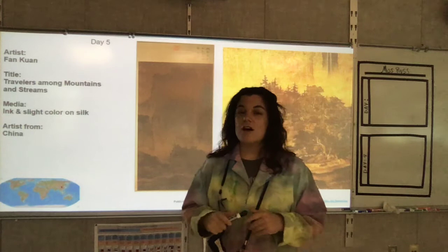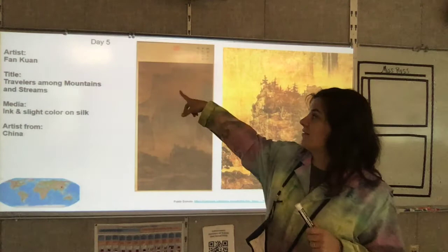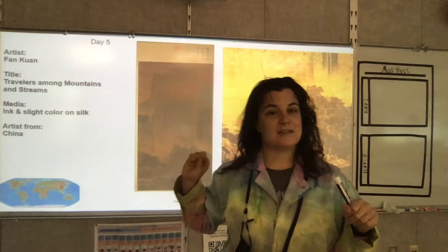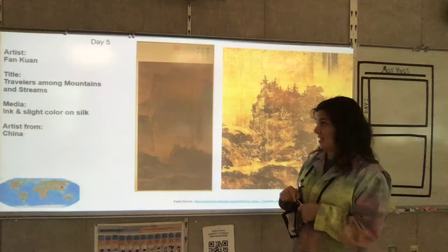Our art this time — I told you last week that it is going to connect — because many people think that Crystal is inspired by this artist. This artist's name is Fan Kwan. Miss Russ does her best with the pronunciations; if you speak Chinese and know how to pronounce this correctly, I'm so sorry if it is wrong. This piece is called Travelers Among Mountains and Streams. It is ink and a little bit of color on silk.